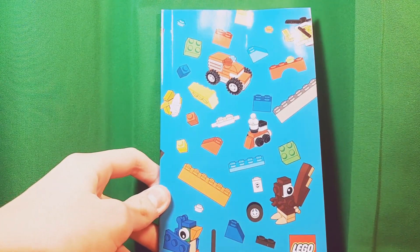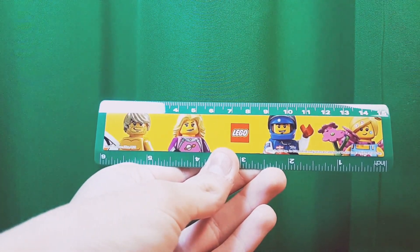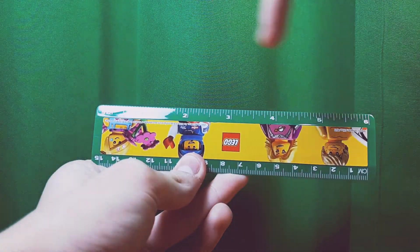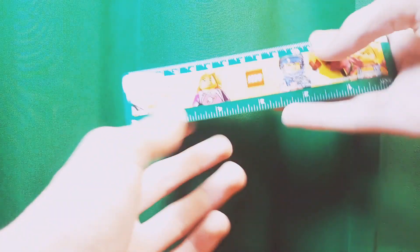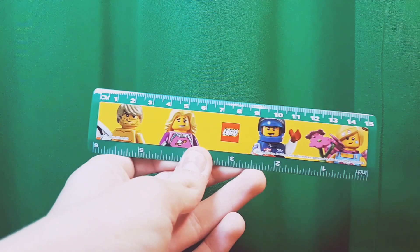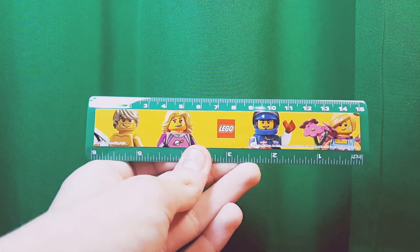Next is my favorite — the Lego ruler. The inches are upside down relative to the minifigure artwork, which kind of stinks, but it works well for centimeters. It's my favorite and of course it's green, so I love it.